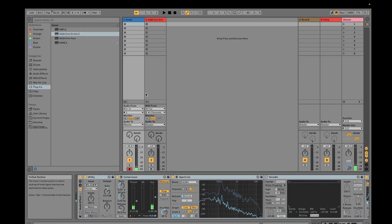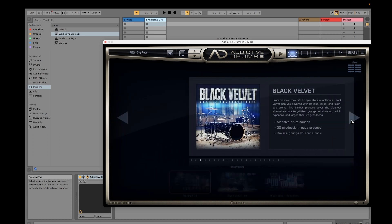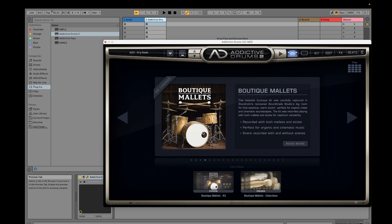Once you do that, automatically the plugin window will open. If you saw the last video I created, it's about installing the Addictive Drums 2 plugin into your MacBook and putting it into Ableton. As mentioned in that video, I purchased the Addictive Drums 2 basic kit, which contains Fairfax Volume 1, Volume 2, and Black Velvet.